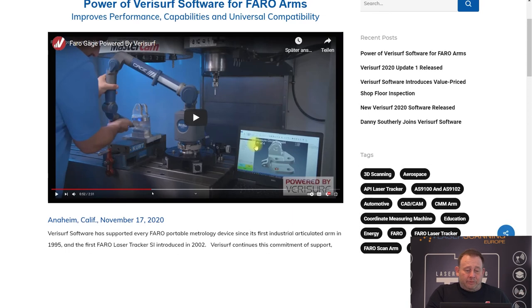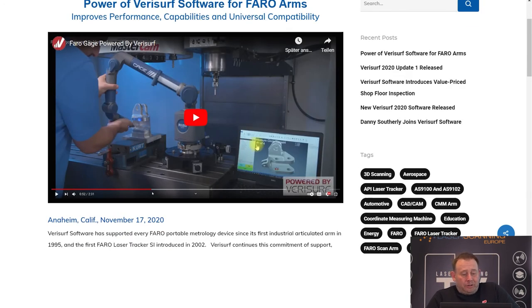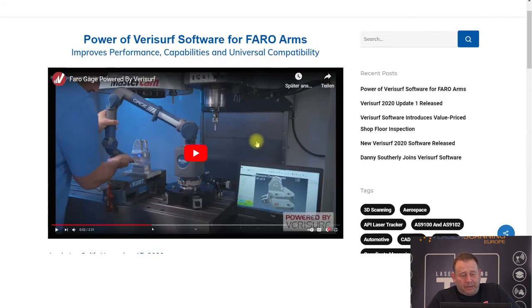Also, an American company called Verisurf announced that they now support Faro Arms. Verisurf is a newer vendor on the market for metrology software and they support different systems, and now also the Faro Arms.